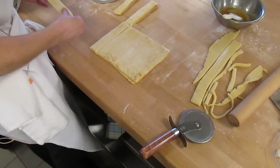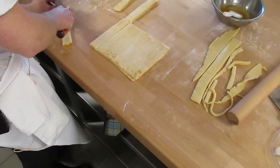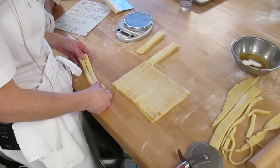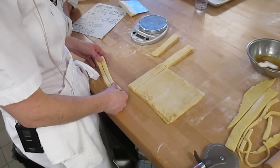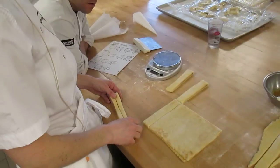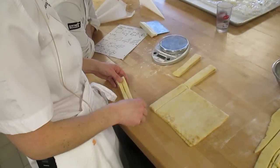So you guys can do the rest. You could do raspberry jam if you wanted, but very thin. Don't do it like — because it's not the filling. Just add dimension to your shapes.